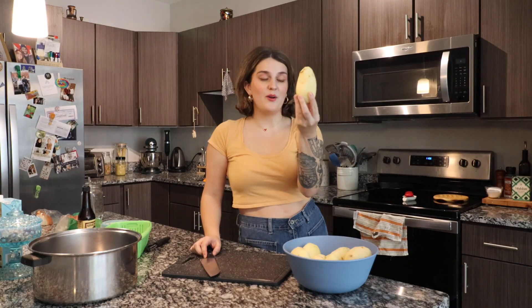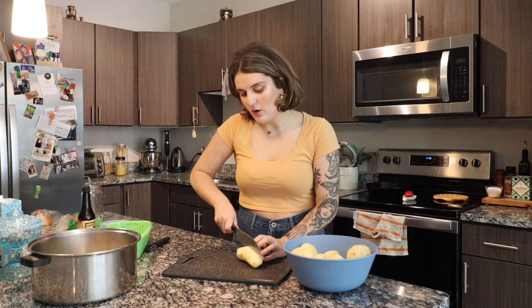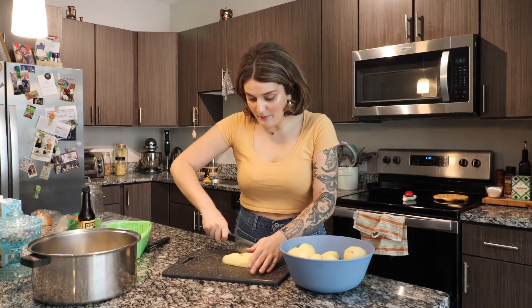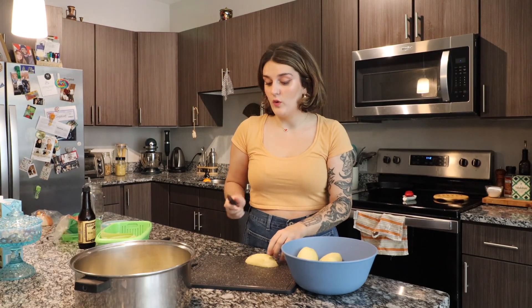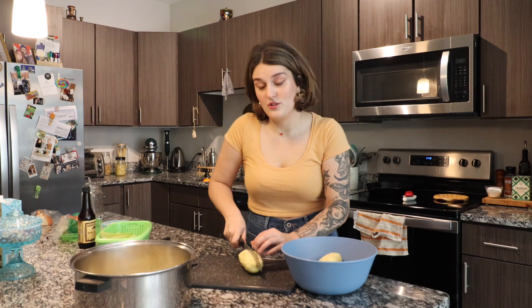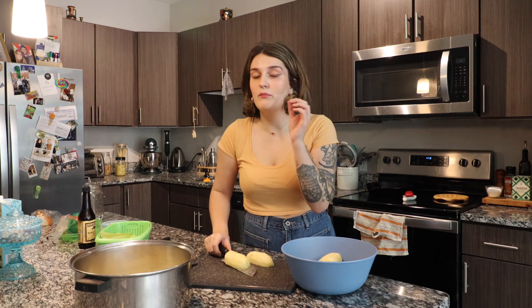All of our potatoes are peeled and now we're just gonna chop them into like one-inch cubes. Today I'm using russet potatoes, which aren't technically the best for mashed potatoes — I would recommend using Yukon potatoes because of their starchiness — but this is what I had and they were on sale. So in these tough times you gotta get whatever potatoes you can get. It's really important when using russet potatoes that you don't over-boil them and that you drain them completely, or else they will get mushy. I think they're fine to use as long as you do those two things.